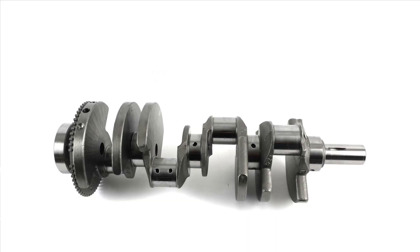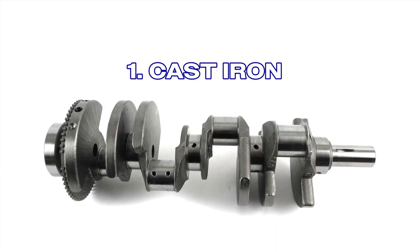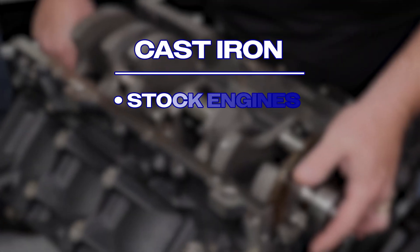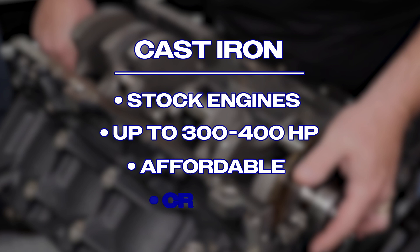You'll also need to consider the type of material your crankshaft is made from. There are four main crankshaft materials and they each have a sweet spot, so let's go through them now. First, cast iron or nodular iron. These iron options are found in stock engines, good up to 300 to 400 horsepower, and affordable and fine for cruisers or weekend warriors.